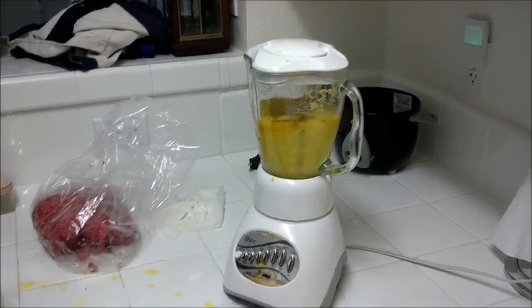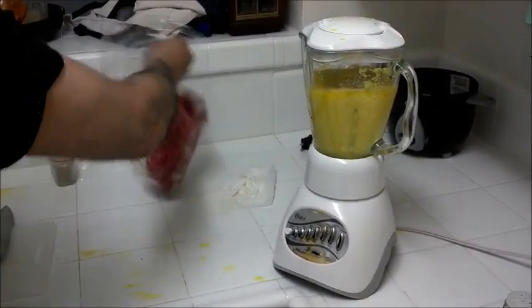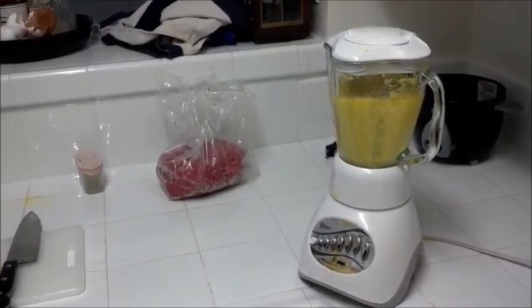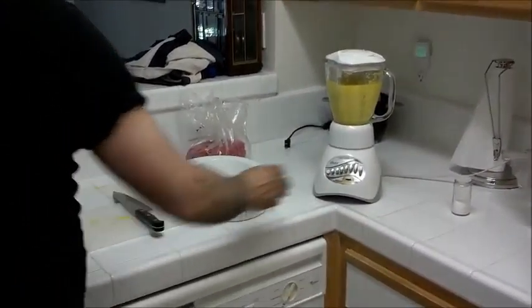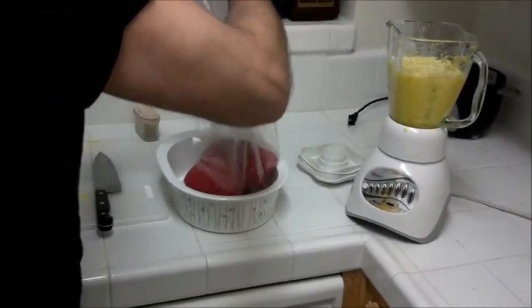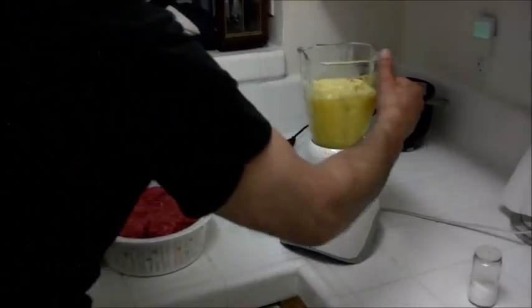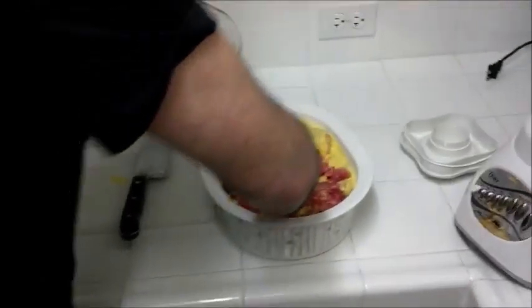And then we close it off — really easy. This is pretty watery, so what I'll do is put the meat in a container and massage the mixture well into the meat.